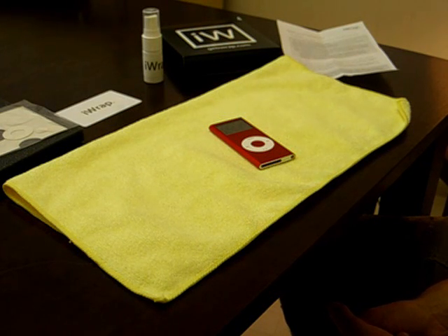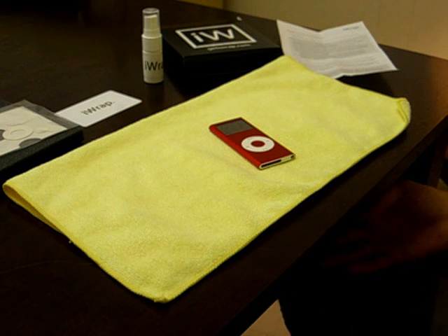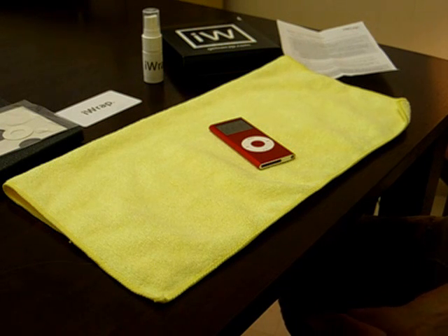Hello, and welcome to the iWrap application instructions video. Congratulations on your purchase of your new iWrap. We're already set up, so we're going to go ahead and get this example started.